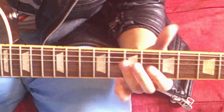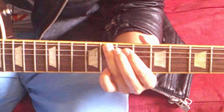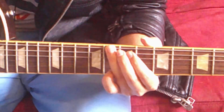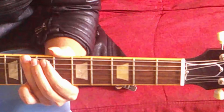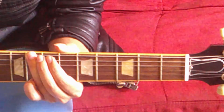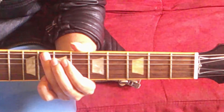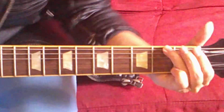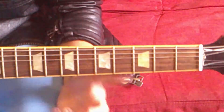Part one is exclusively on the A string. Now let's tackle part two. As you can see, there's a slide here. From the eighth fret of the A string, go up a string — eighth fret, low E string. Strike this string three times, and on the third time, slide all the way to the top of the fretboard. You should end up pretty close to the first fret. As your finger moves up, keep applying the same amount of pressure. Honestly, the slide is the toughest part. Once you figure out the slide, the rest is easy peasy.